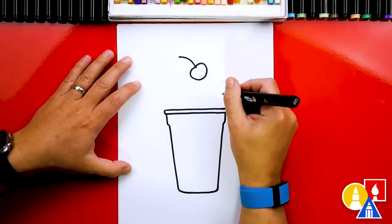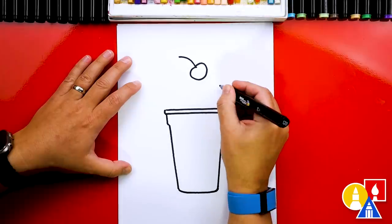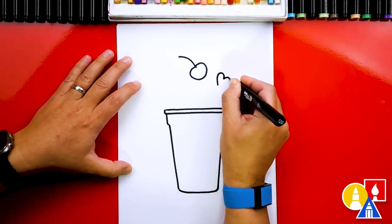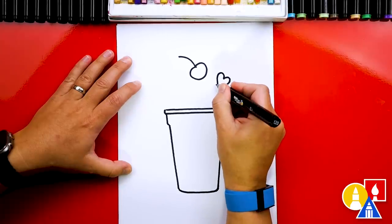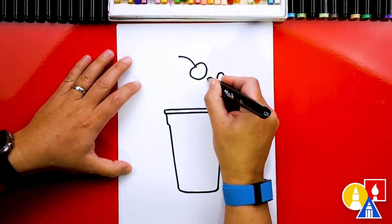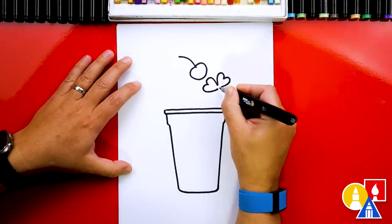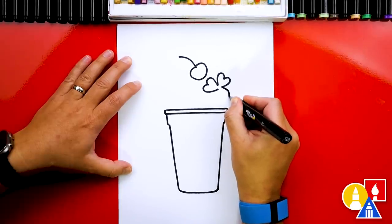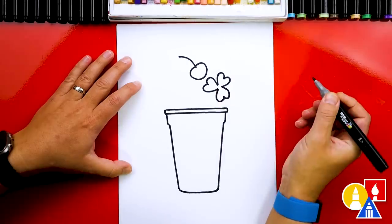Let's also add a shamrock — maybe this is a really big sprinkle or some kind of decoration. I'm going to draw a heart shape right here, diagonal — that's the first leaf. Then we're going to draw another leaf, the same heart shape but not connecting in the middle. Then we'll draw another heart shape on the other side and connect them all together.